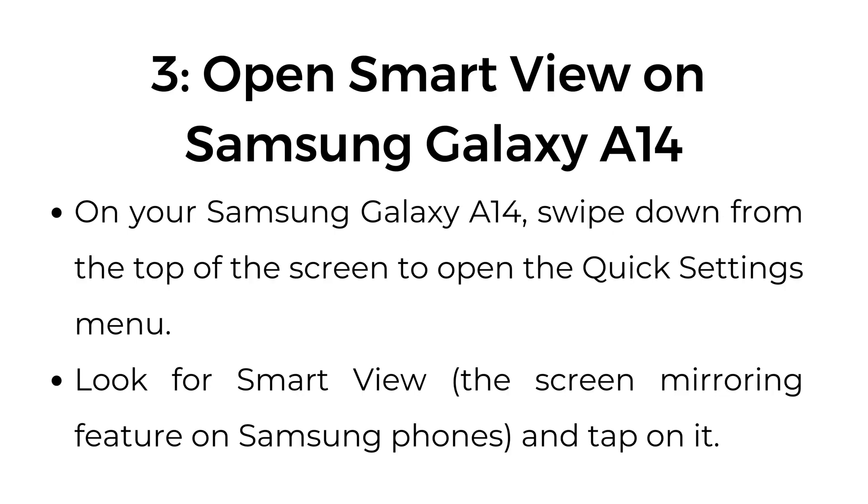Step number three: open Smart View on Samsung Galaxy A14. On your Samsung Galaxy A14, swipe down from the top of the screen to open the Quick Settings menu. Look for Smart View, the screen mirroring feature on Samsung phones, and tap on it.